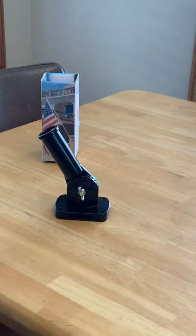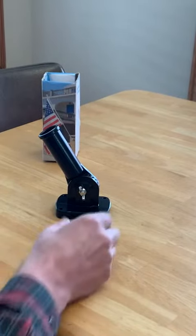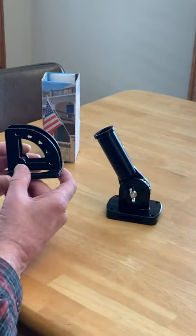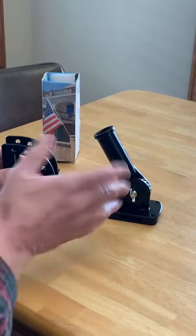Hello, it's DB with the flagpole holder. I really like this one because it is easier to adjust the pole at whatever level you want. I'll show you an example — here's another one I have.